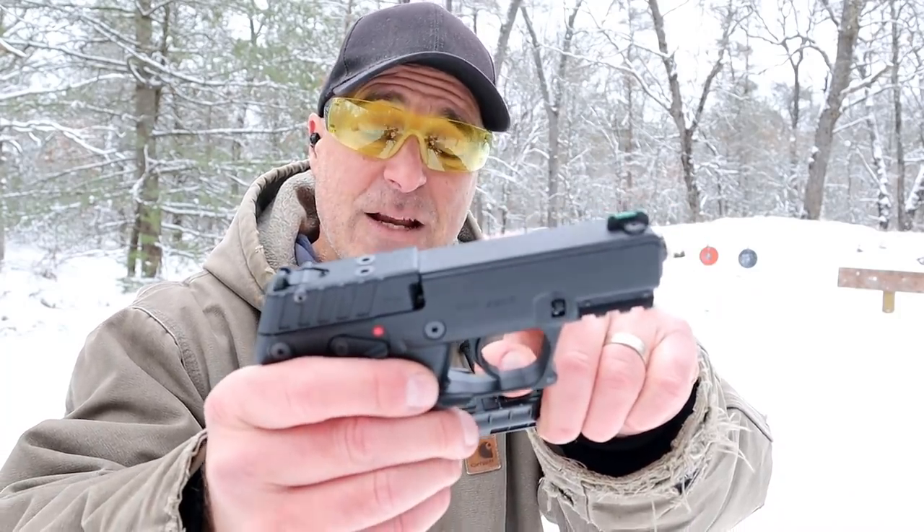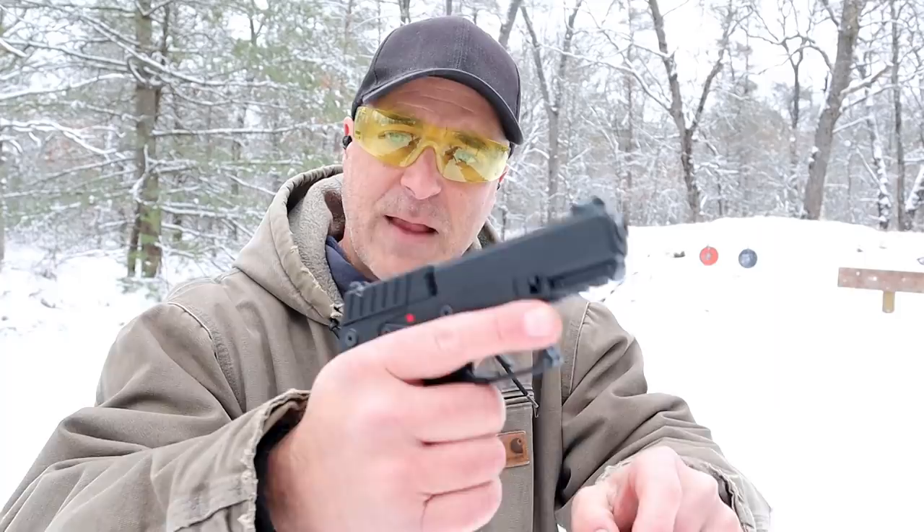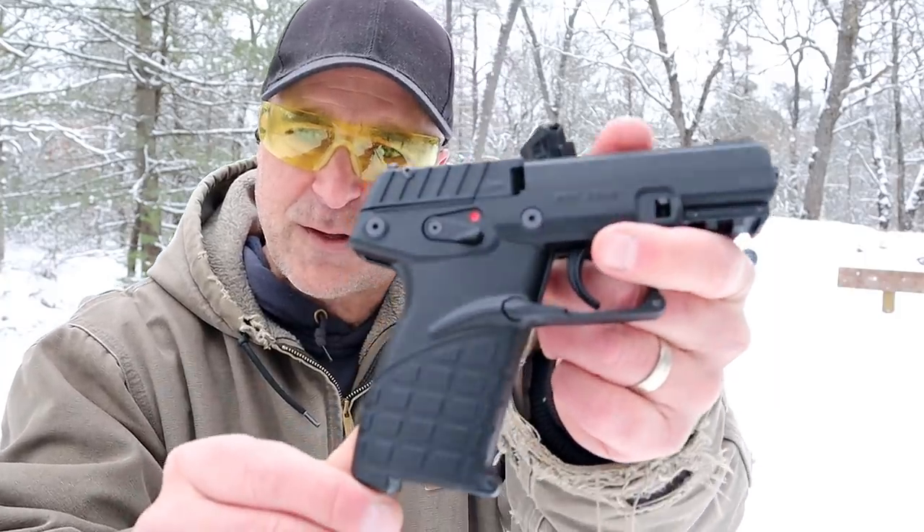It has a 3.8 inch fixed barrel, adjustable rear sights, a fiber optic front sight, and the standard Kel-Tec grip as you can see right there.